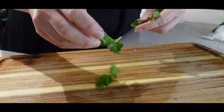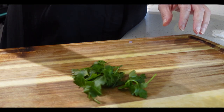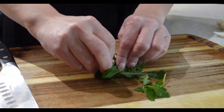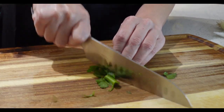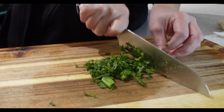We're going to chop our herbs for our cream cheese. This is fresh parsley, some dill, and some green onion. The easy way to chop these is to ball them up in one tight ball and then start chopping — let your knife do the work. These fresh herbs are going to make our cream cheese spread delicious.